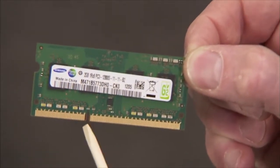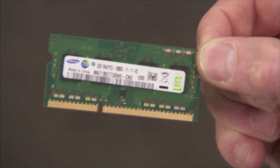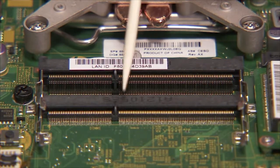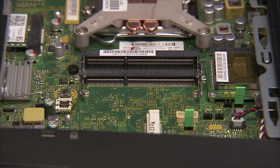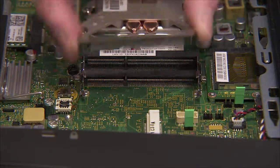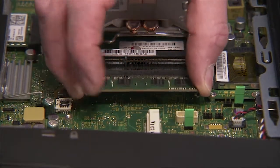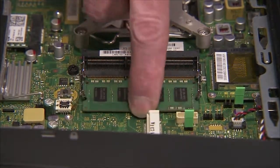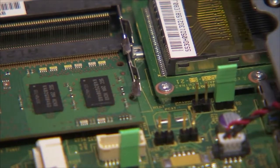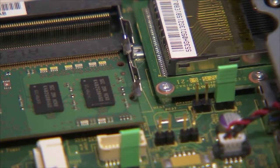There is a small notch on one side of each SO-DIMM module, and a small tab on one side of each SO-DIMM socket. To replace an SO-DIMM memory module, angle the module to about 30 degrees, engaging the notch into its socket tab. Press the module down into place until the retaining levers snap into position over the sides of the module.